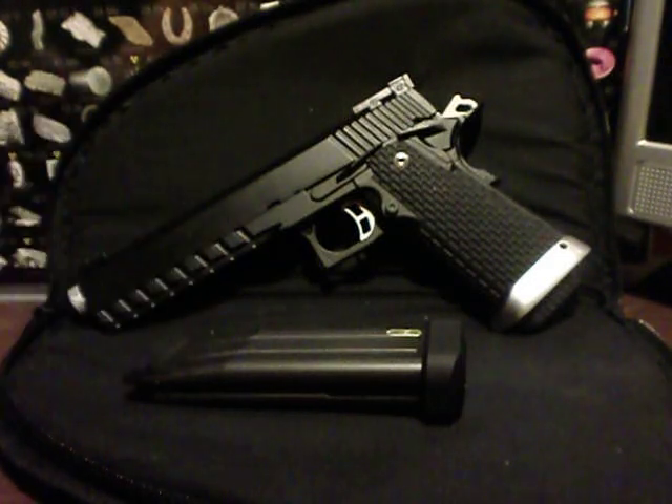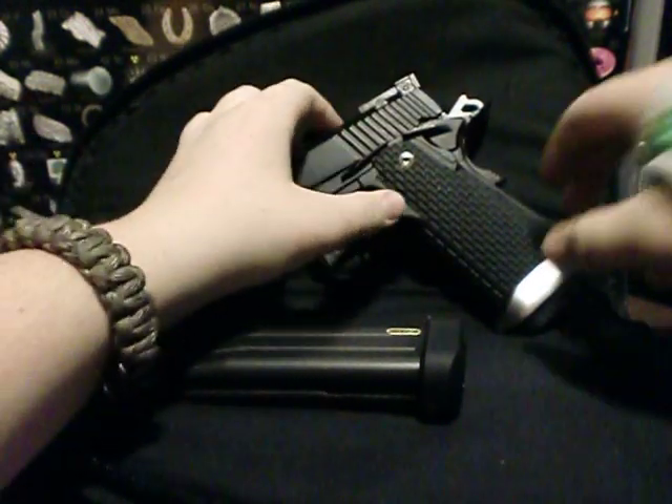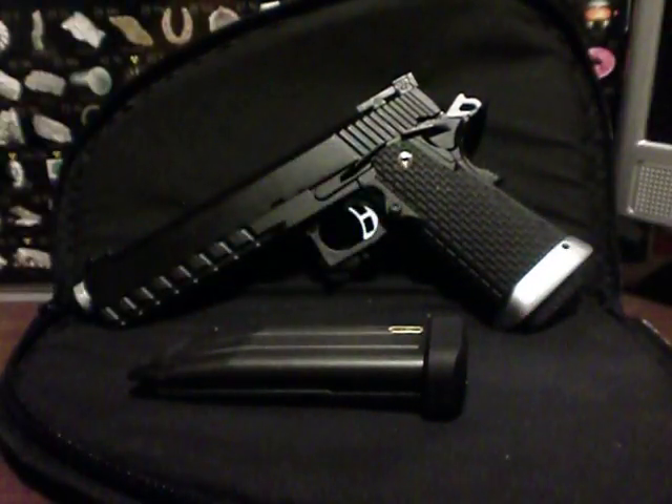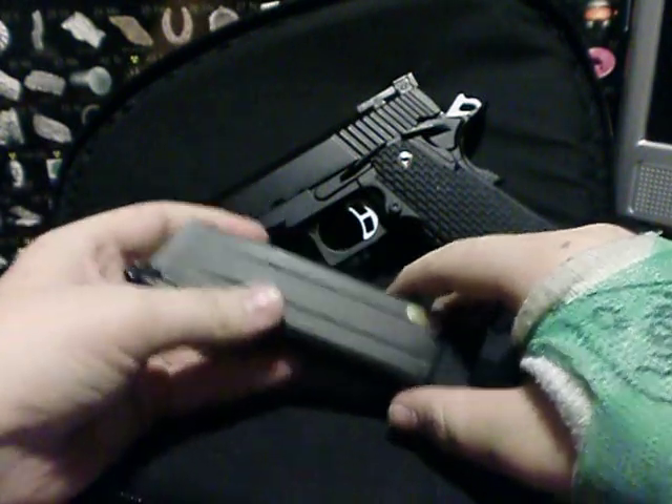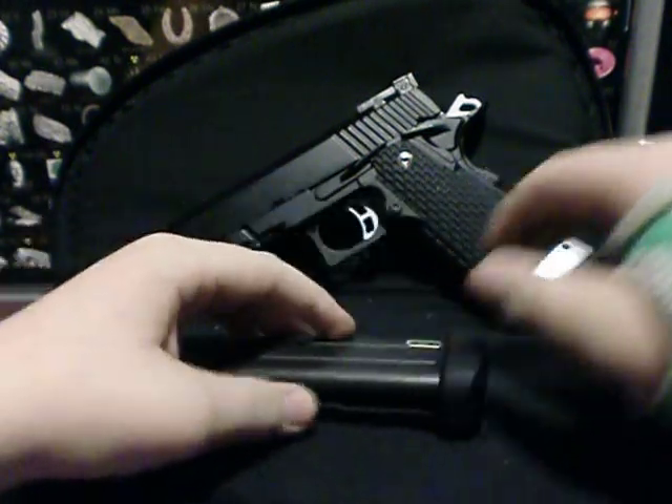Hello YouTube, today I have the KJW KP06. I just received it in the mail today — I got it off of Evike.com and I also got the Holy Cow deal with it, so it came with an extra magazine.